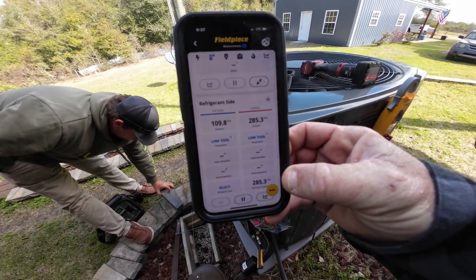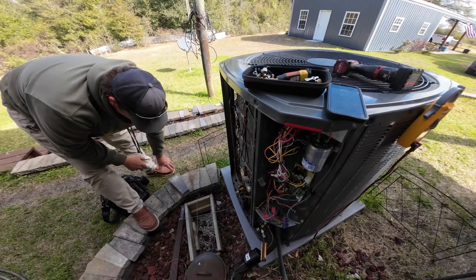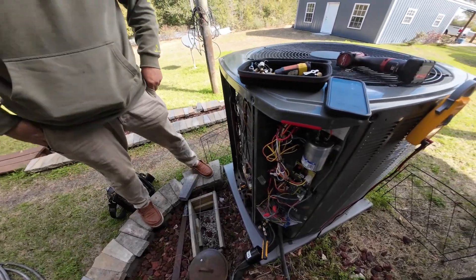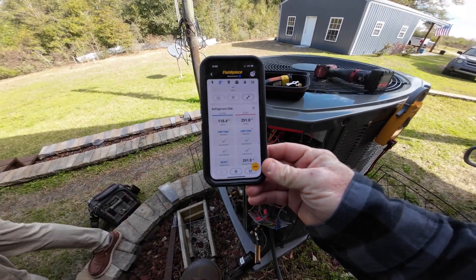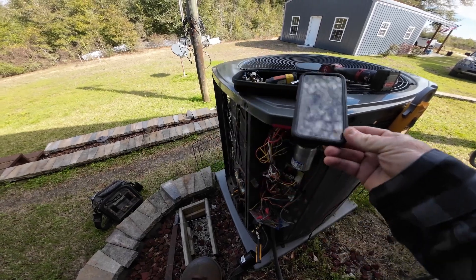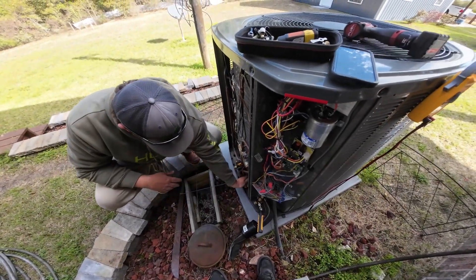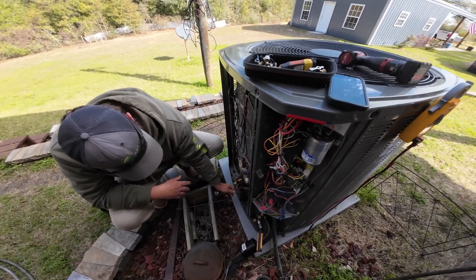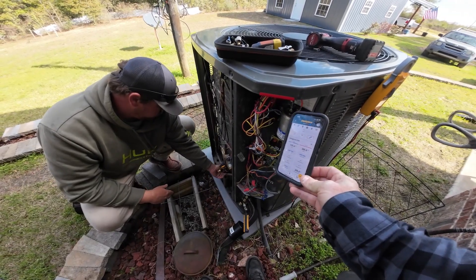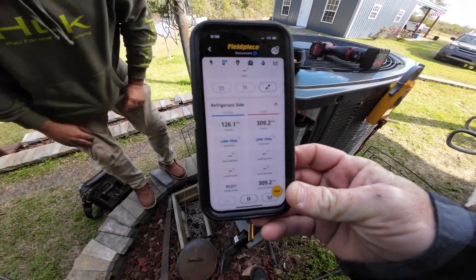If it's not freezing cold outside, it'll get up to almost 120 true suction — depends on the outside temperature. It's wide open. It's going to be wide open or closed too much. It won't heat properly. We're at 125 and 305 — it should be around 280 on that side. It might be overcharged a little bit.